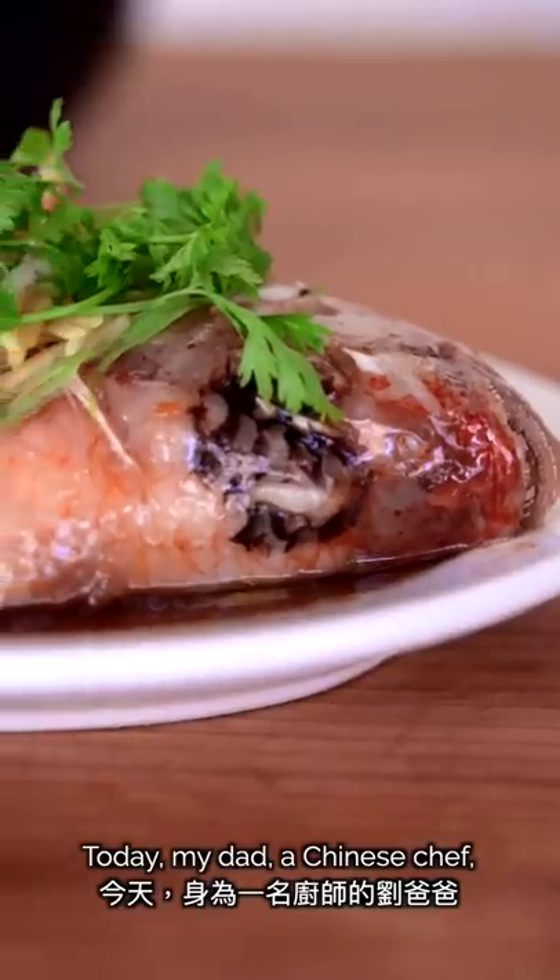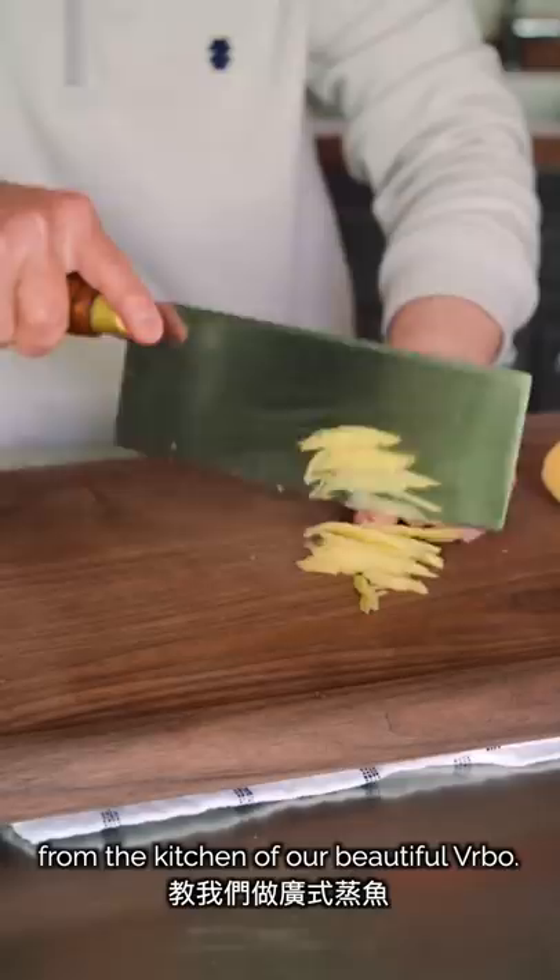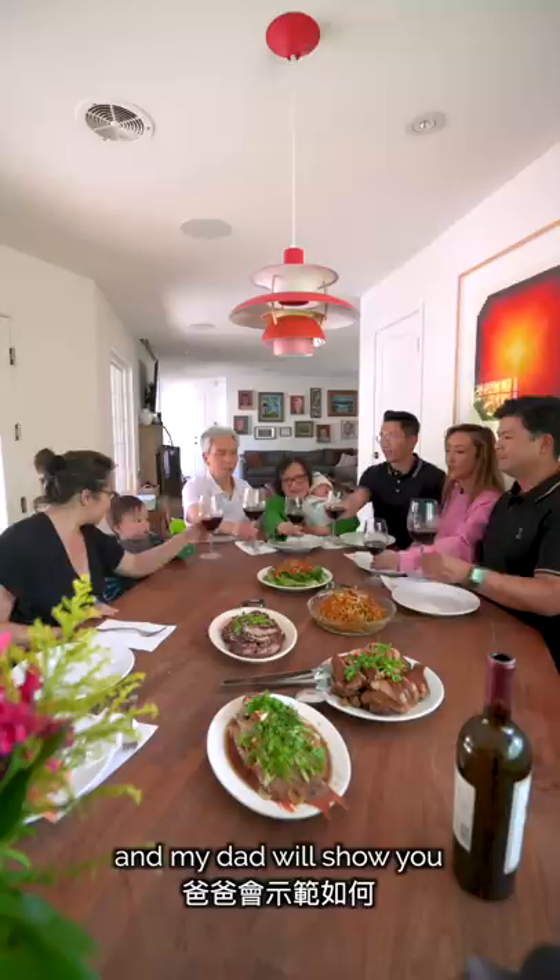Today, my dad, a Chinese chef, will teach us how to make Cantonese-style steamed fish from the kitchen of our beautiful Airbnb. We were able to have a rare family trip to Napa, and my dad will show you just how easy it is to cook a whole fish, even on vacation.